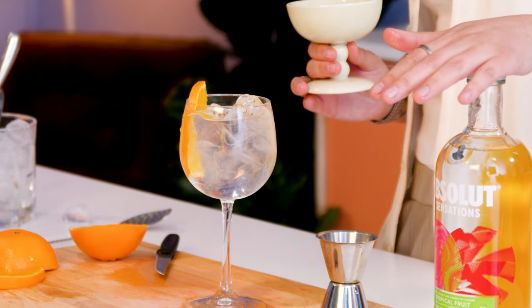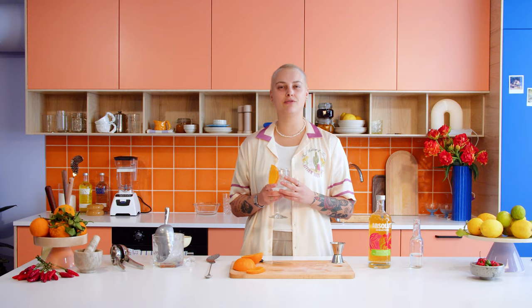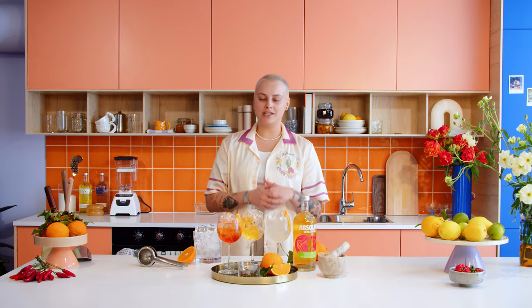Use some Szechuan pepper to really bring out that note and help the Szechuan pepper in the Sensation to step forward. There you have it — it has a little kick to it from the Szechuan pepper. This one speaks to all my senses.